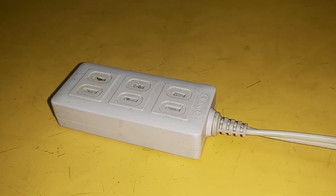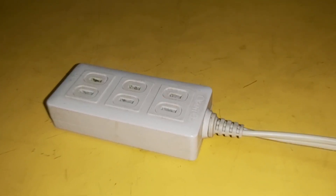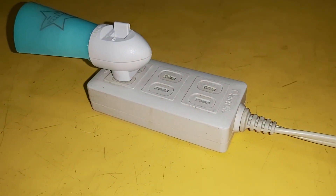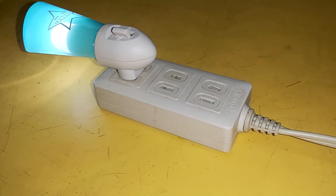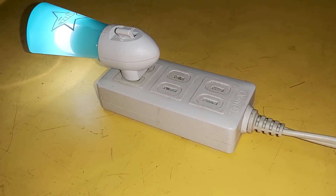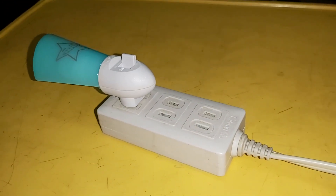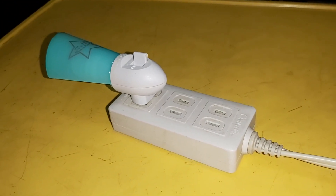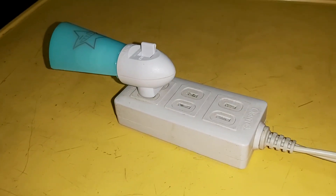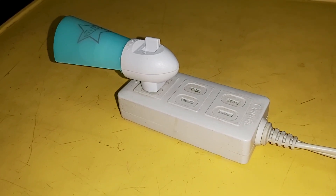Okay, now let's test this — let's test the power. There you go, you can see it works — just like a light. That's how you repair an extension cord drainage wire. Thanks guys for watching and see you in my next video!